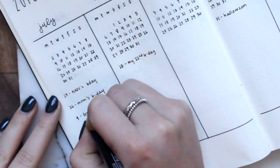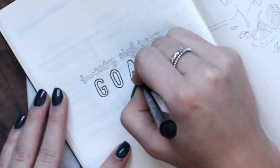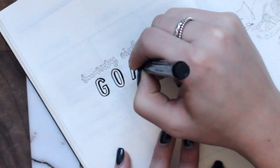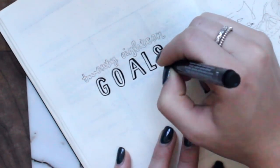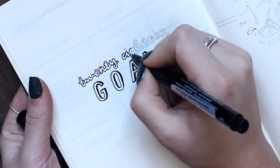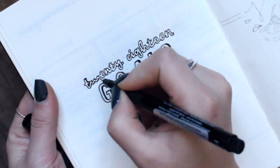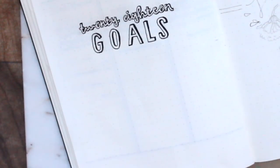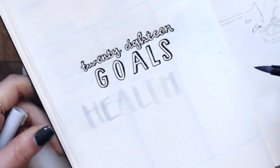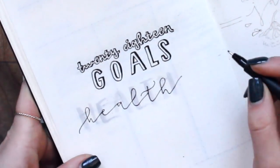Moving on to my goals page — I did this in my previous bullet journal as well and got a lot of compliments on it. People also incorporated this into their own bullet journals. If you guys ever recreate my spreads, please tag me on Instagram and I'll be sure to like it, comment, and maybe share it in a future video. I did kind of a word collage for my goals just because I think it's more inspiring and makes your bullet journal look more interesting. I just wrote '2018 Goals' in the center and then used different pens to start building the word collage.